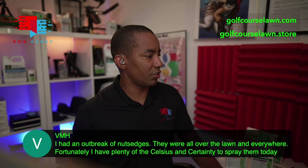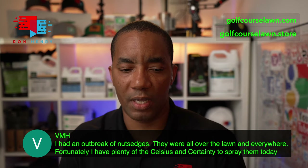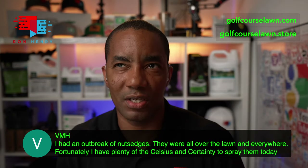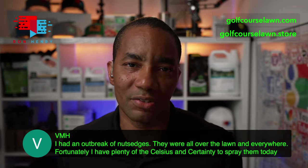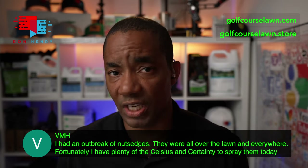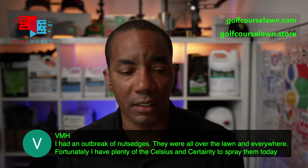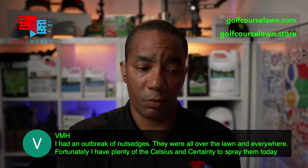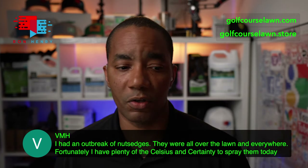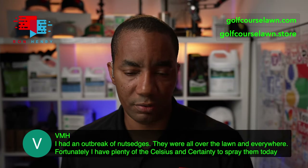VMH has a question — he had an outbreak of nut sedges all over the lawn and has Celsius and Certainty to spray them. If all you have are sedges, I would hold back on the Celsius. Celsius is labeled to control a couple of sedges, but Certainty is the bee's knees — the mac daddy when it comes to sedge control. Unless you have something else you're treating as well, save the Celsius. Go with Certainty at two to three scoops per gallon per thousand square feet for spot spraying. Make sure you use surfactant with it. Certainty will do a great job knocking out the sedges.